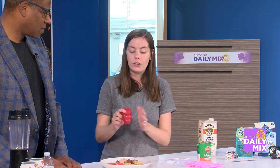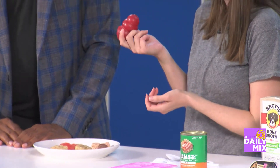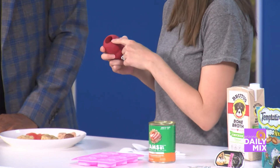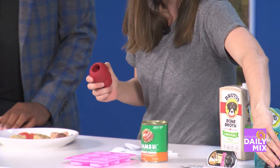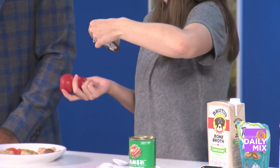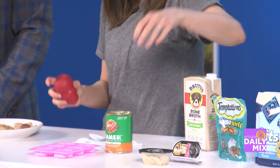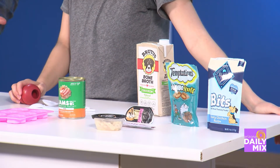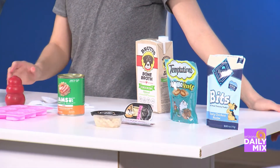Another fun idea: when it's really hot outside and you might not be able to get out for a walk, you can create a hydrating puzzle treat for your dog. Put some wet food in it along with dog treats or even fresh chicken — you can use a single-ingredient chicken or make your own — freeze it up, and give your dog something like what Jed is enjoying right now.